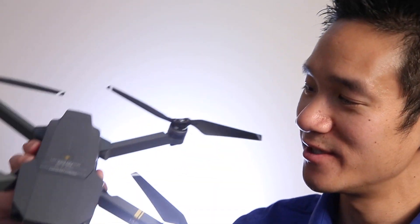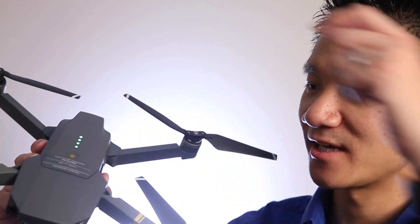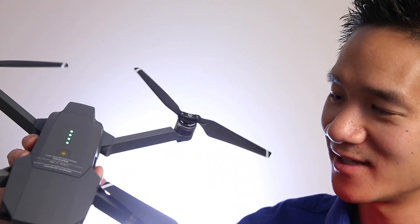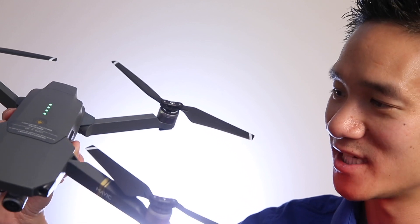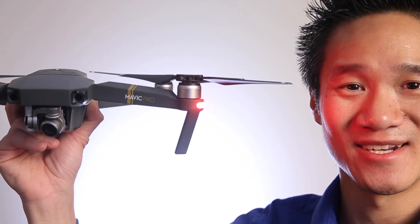My iPhone 6s Plus is now mounted with the controller. It's time to power up the drone. To do that, you push the power button once, then push and hold for two seconds and let go. You see the lights turn on, these lights blink, the motors spin a little bit, and you see the gimbal get into position. Step number one — setting up all the drone hardware — is now complete.